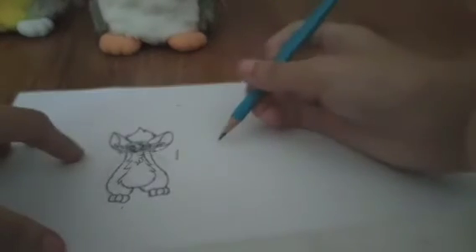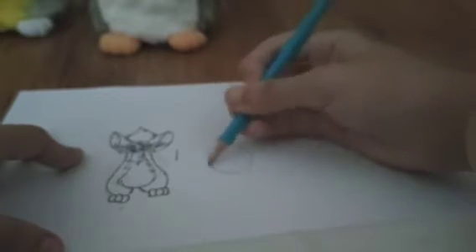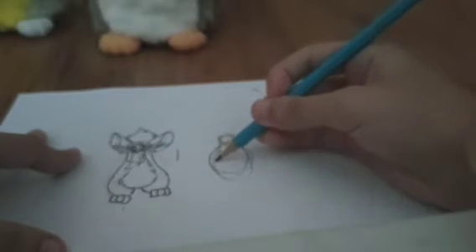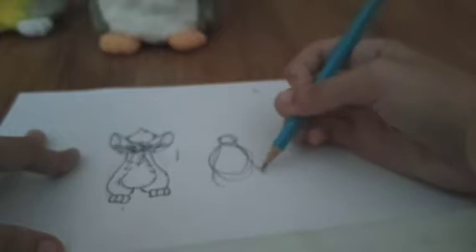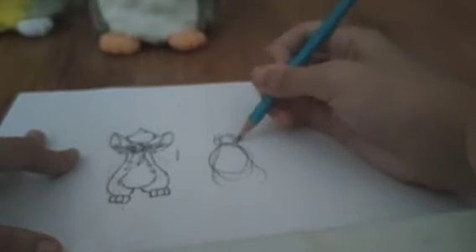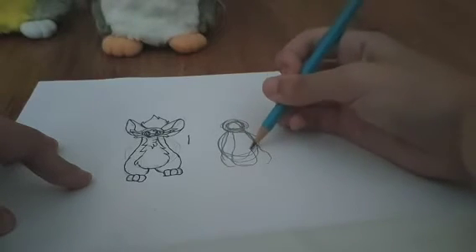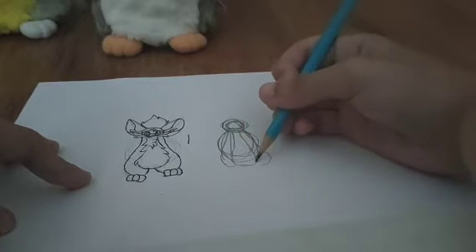You start the exact same way — circle on top and another circle on the bottom, just make the body a little longer. Make the S shapes just as with the other one. If you want, you can make the head bigger. Then draw the belly the same way. I'll tell you when things change — but for now it's basically just the same.